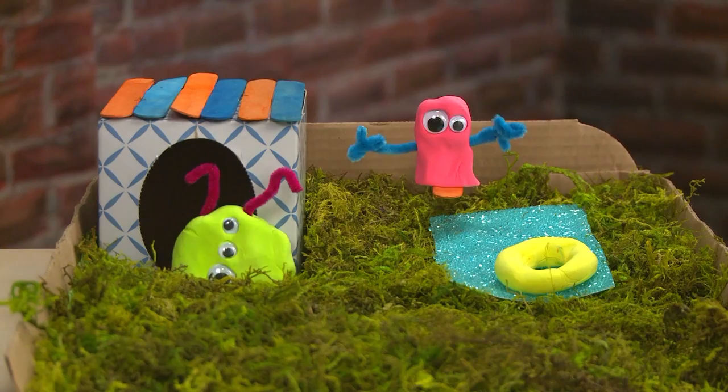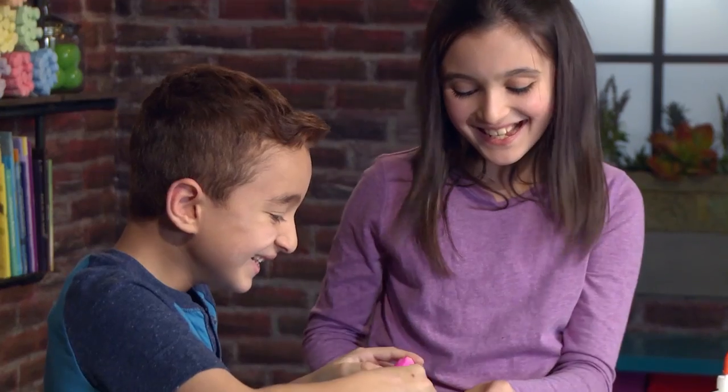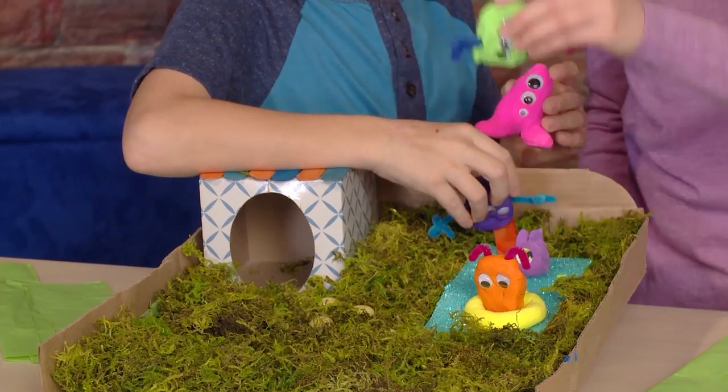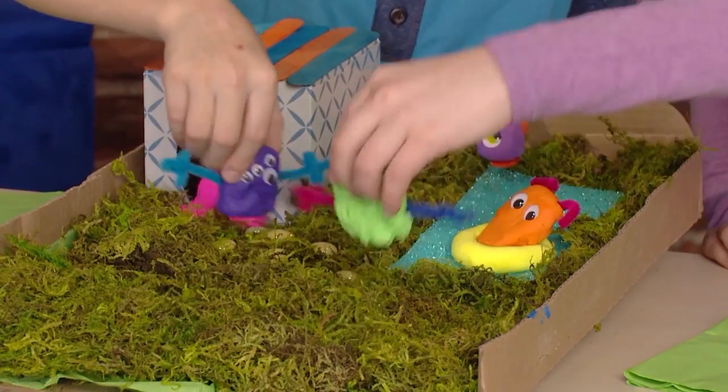Let's have a monster pool party. You want to come to our pool party? Sure, I'd love to come. And cannonball! And cannonball! Splash. It's raining — let's go inside.